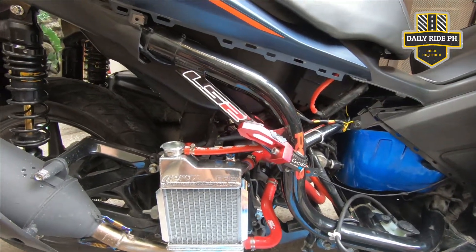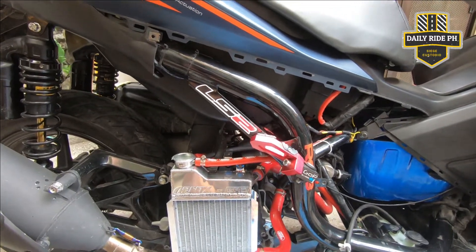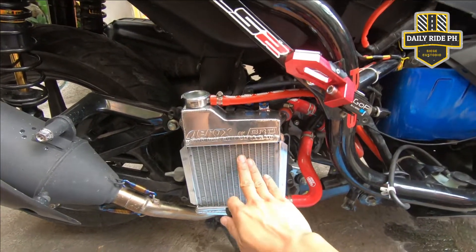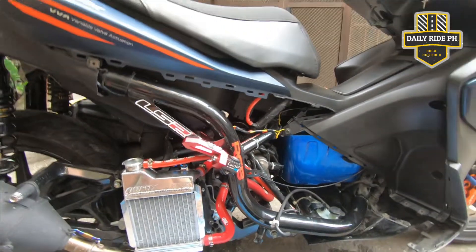Babalik na natin yung Zay tsaka yung side skirt nya. After that, tapos na. So hanot na lang tayo ng cover para dito sa BRD na to, kasi medyo maliit talaga sya. Ayoko rin tamaan yung mga ganda yun, tsaka mainit pag nadikit ka. Alright, so tapos na natin to. Let's go.